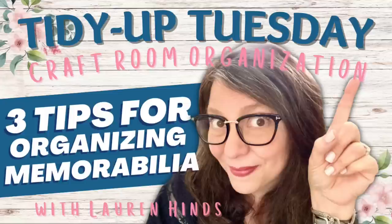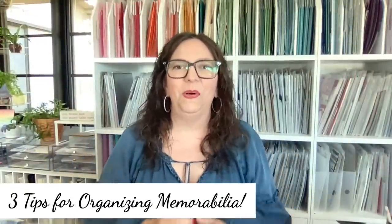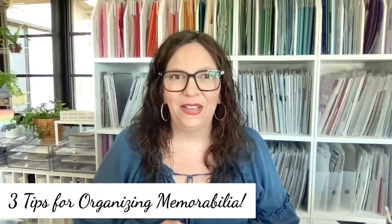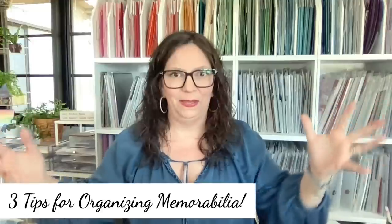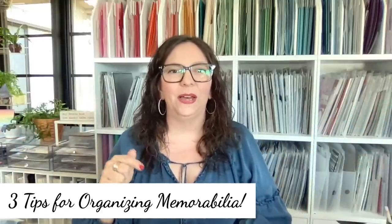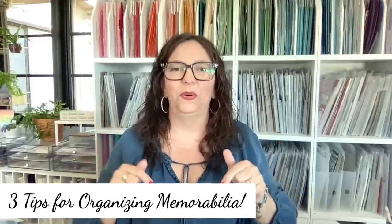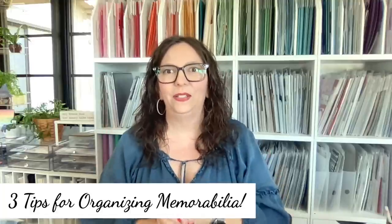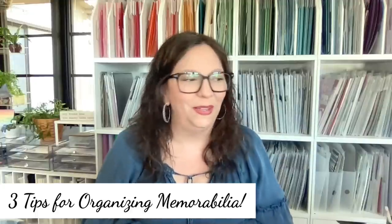Welcome back to Tidy Up Tuesday! I'm so glad you're here on this Thanksgiving week. I hope you're all having a good time getting ready if you're celebrating Thanksgiving. Today we're going to talk about something that's been highly requested: three tips for organizing your memorabilia.